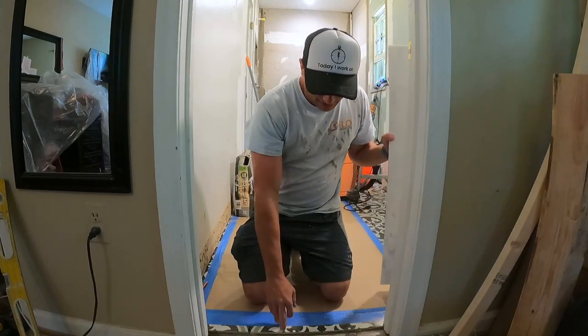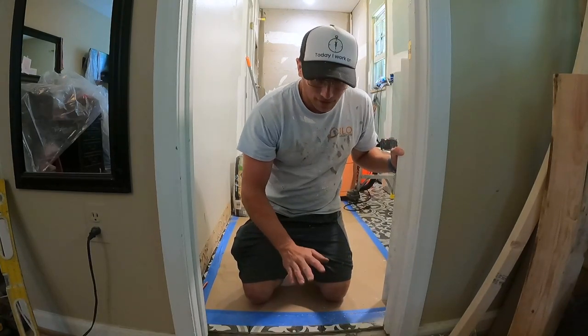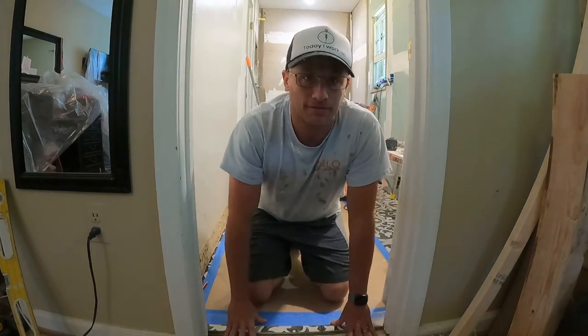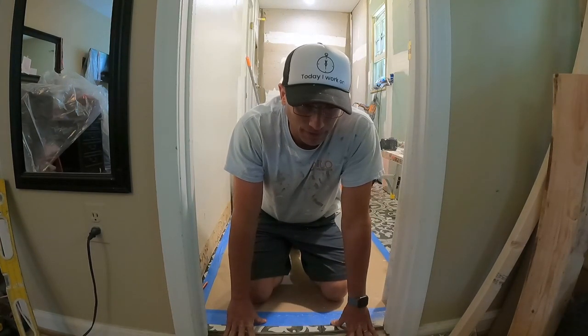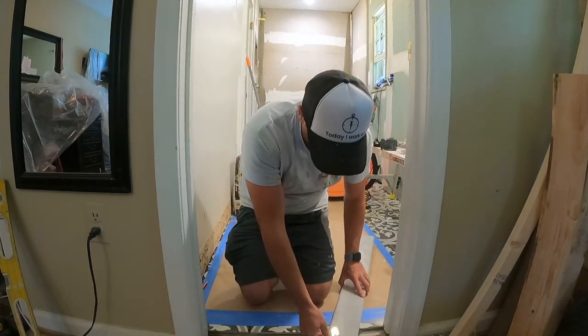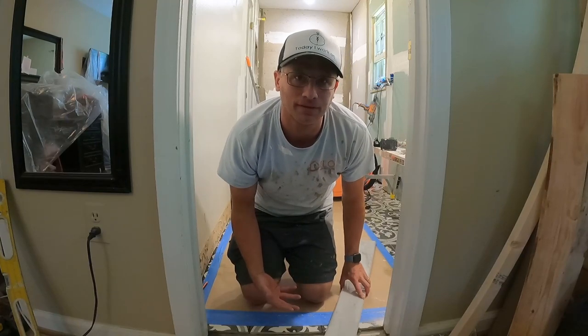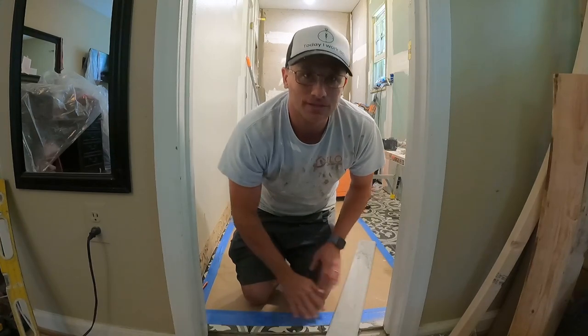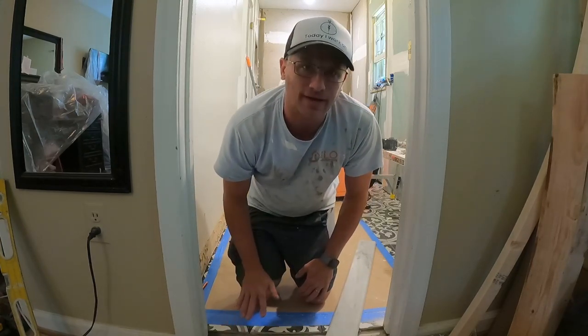We're working on the threshold between tile and hardwood, or rug, or whatever surface you have outside of the bathroom. This is a big pet peeve of mine — a lot of people install the threshold super high, it comes up and it's like a step, and that is not the way to install these. These thresholds need to be completely flat.